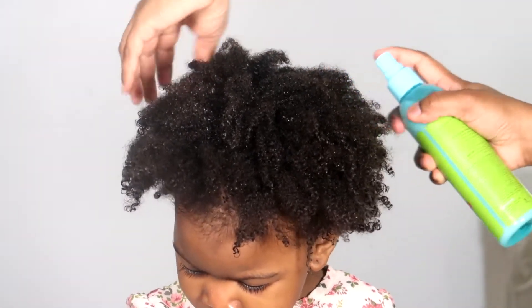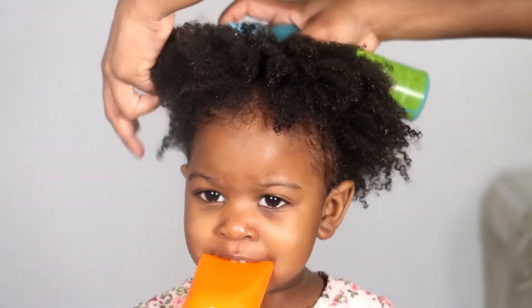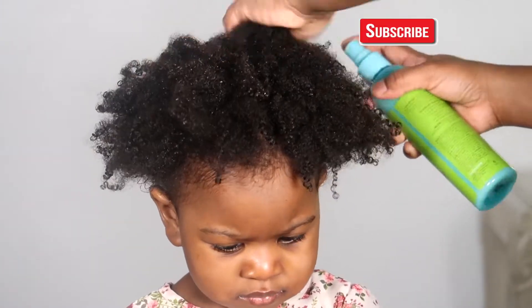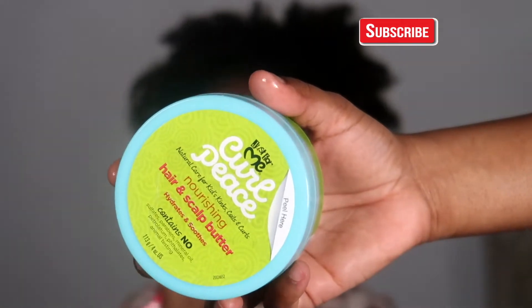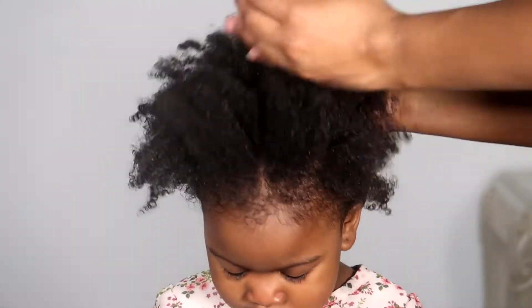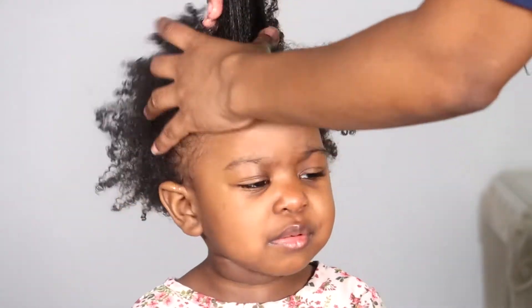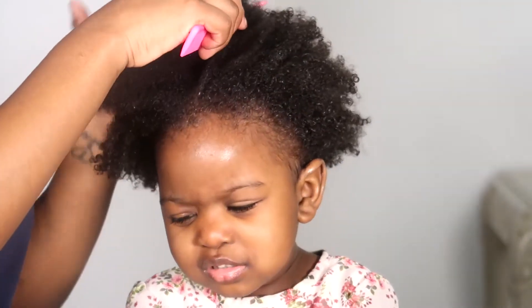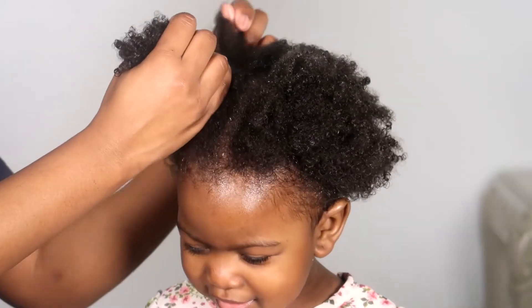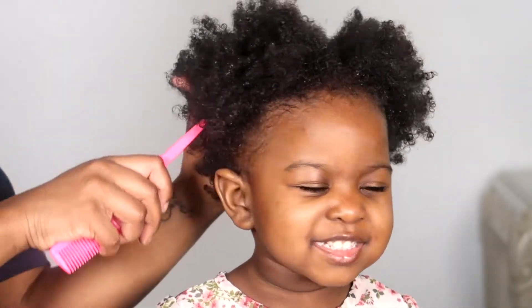Now I'm going to use this five-in-one wonder spray. I usually use a leave-in conditioner or moisturizer that's liquid because I feel it works better for her hair, so I'll spray that all over her hair. After that I'm going to use this nourishing hair and scalp butter — usually I use olive oil to seal in the moisture, but for this video I'm using these products. I'll put that all over her hair to seal in the moisture.